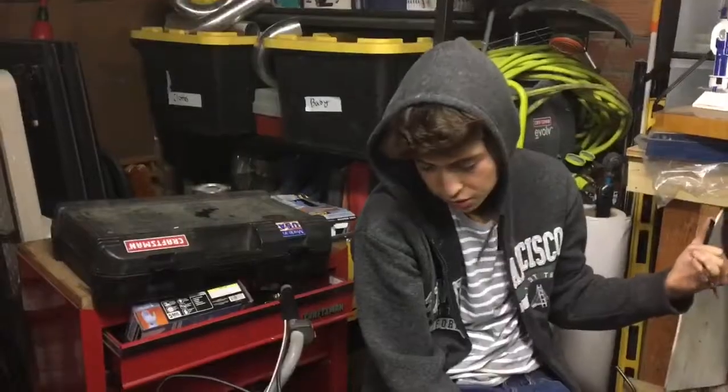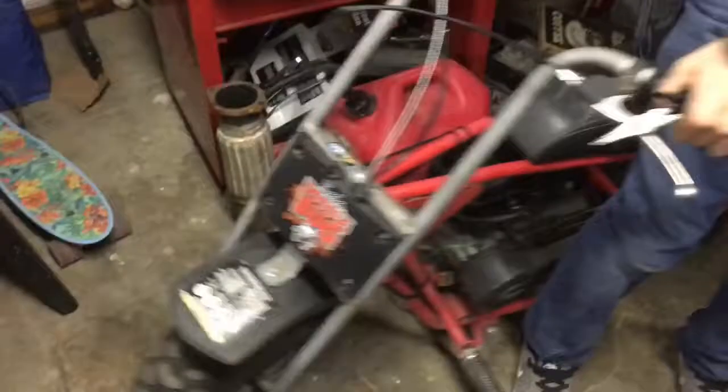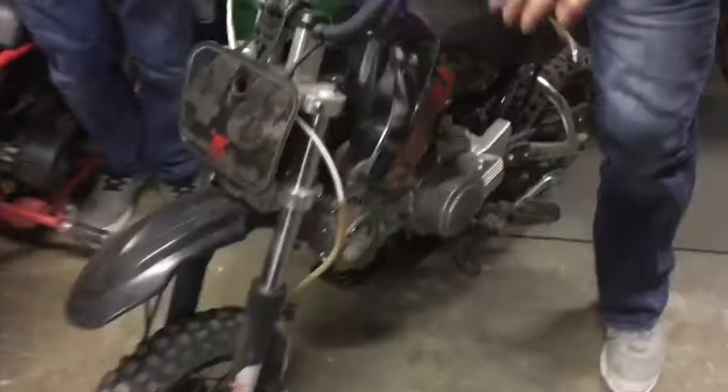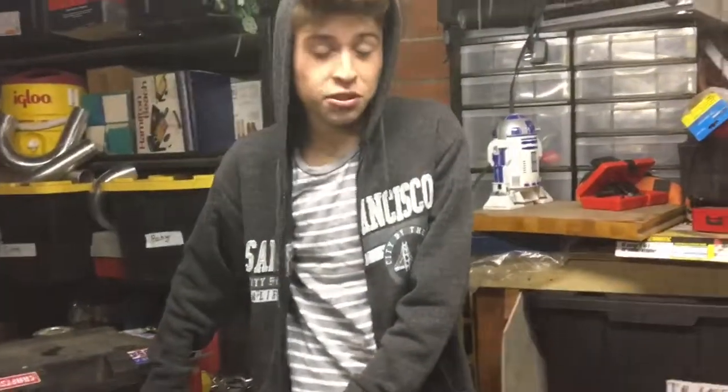Guys, so earlier today we had some problems. The pull start ended up breaking right here — we took it off, tried to fix it, but a new one is on the way. And we have another pickup: a sick MX 125. We haven't tried it yet, but this is for the next episode.